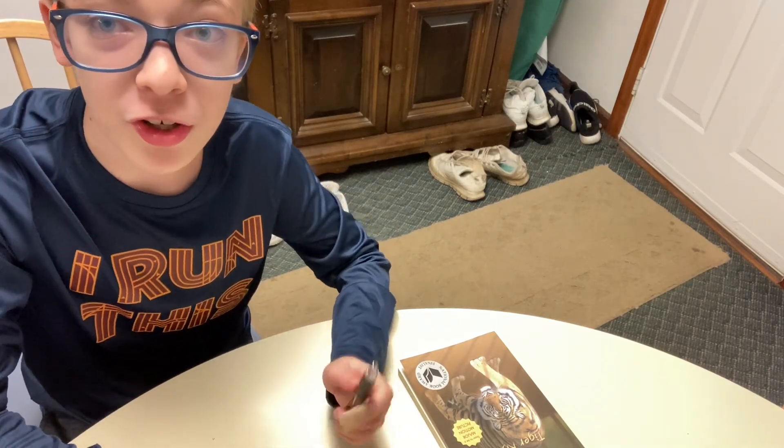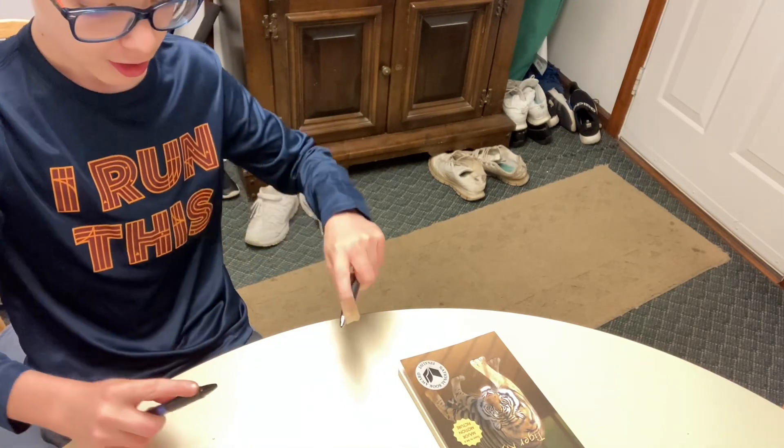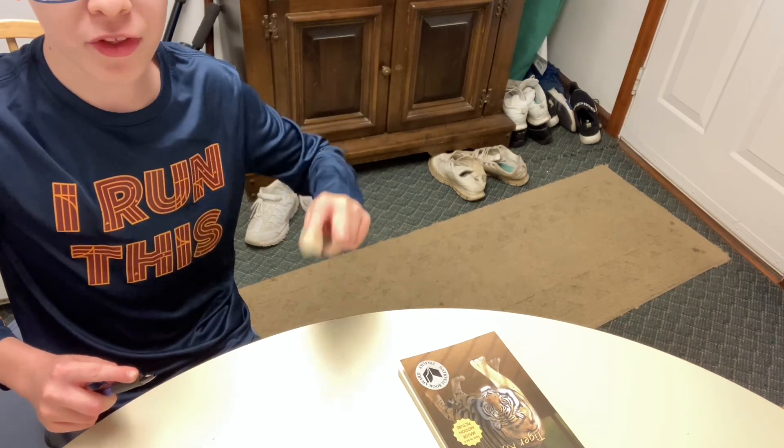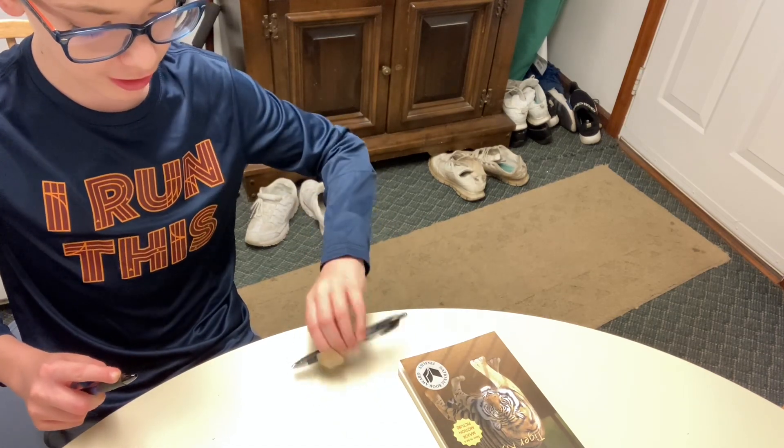I'm going to show you a cool thing you can do with pen tapping. Do it like this. So this is one thing you can do with it. And then you can hit it off the back like this.